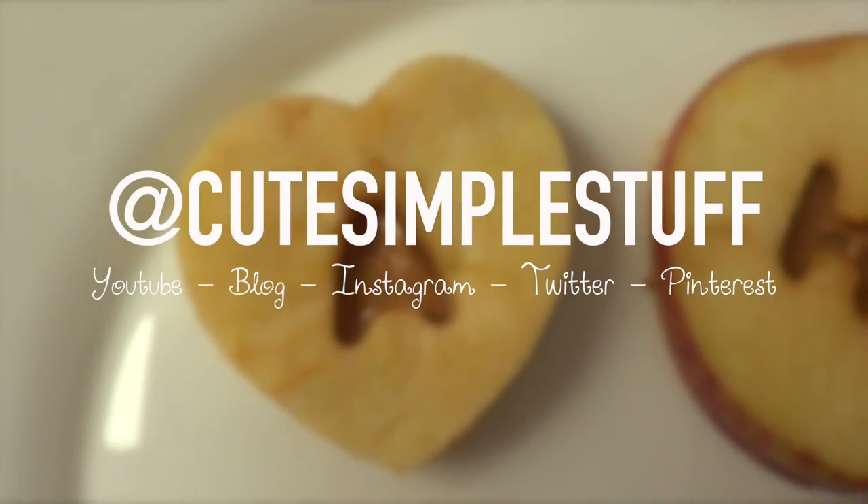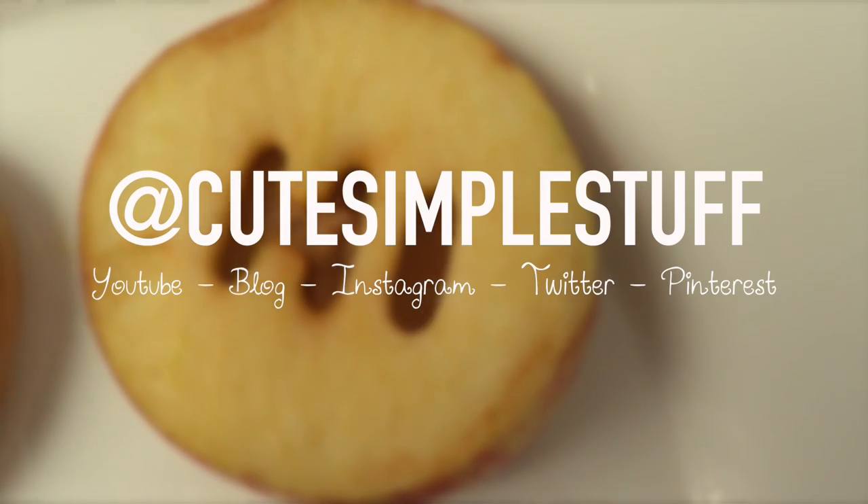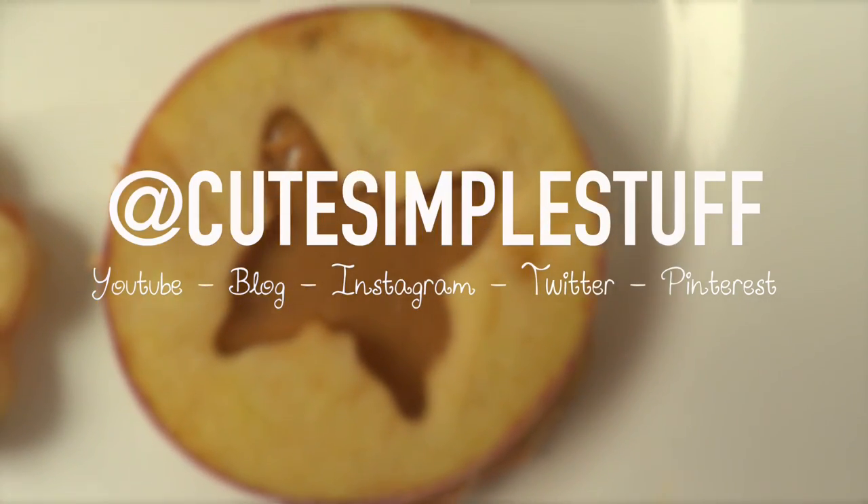Hey guys, it's Renee. Welcome to Desserts for the Weekend. Today I wanted to share another snacky type dessert. They are super easy to make and they are super yummy.